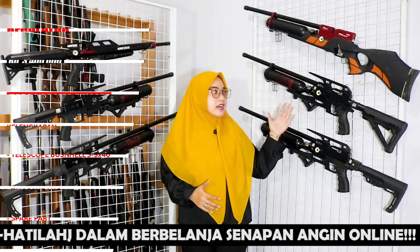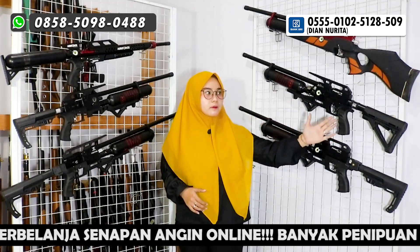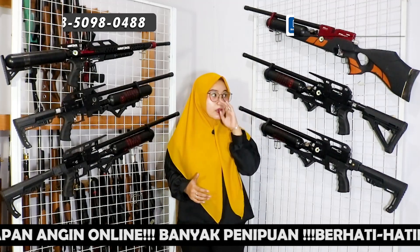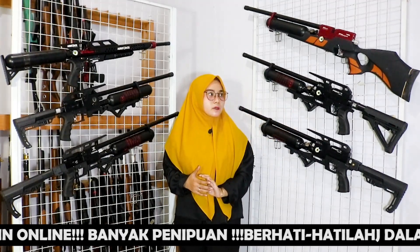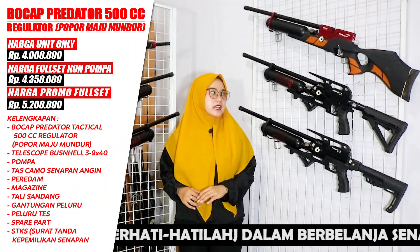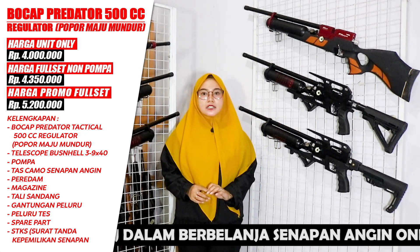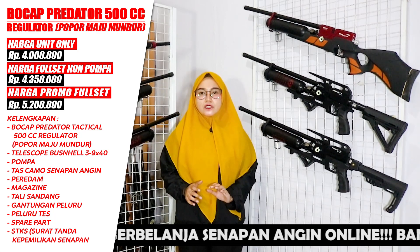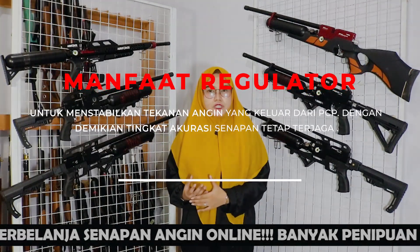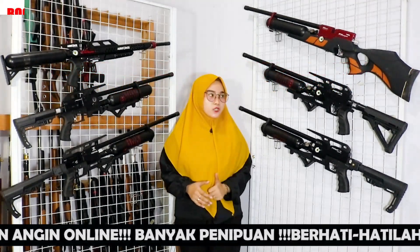Next, below this is the Predator 500cc, which already uses a regulator, with a maju-mundur (sliding) stock. Friends who want to see the review can scroll down, as this model has a lot of demand. The unit alone is priced at Rp 4,000,000 — for that price you get the Predator Tactical 500cc with regulator, which is definitely better. Many people ask what the regulator is for — it functions to stabilize the air pressure coming out of the PCP.